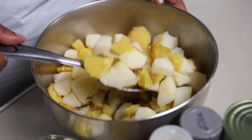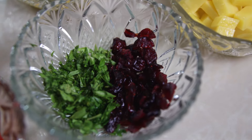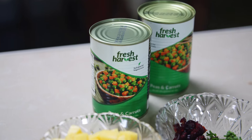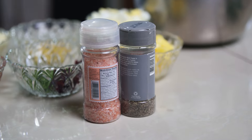So we have two sets of potatoes — sweet potatoes and regular potatoes. We have eggs, cheese, cranberries, parsley, celery, mayonnaise, mustard, some sweet peppers, and we have fresh harvest peas and carrots. Of course you're going to add salt and black pepper to taste, and that will be your festive potato salad.